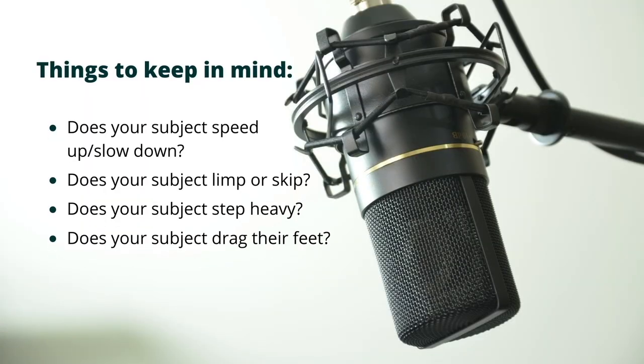Things to keep in mind: Does your subject speed up or slow down? Does your subject limp or skip? Do they step heavy? Does your subject drag their feet?